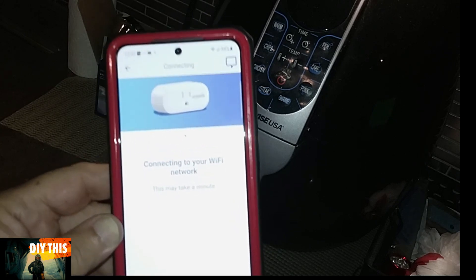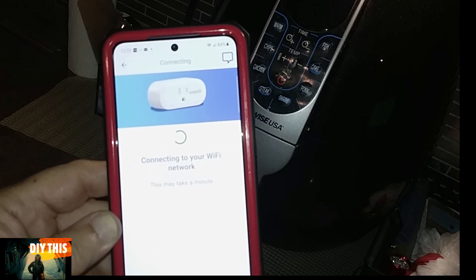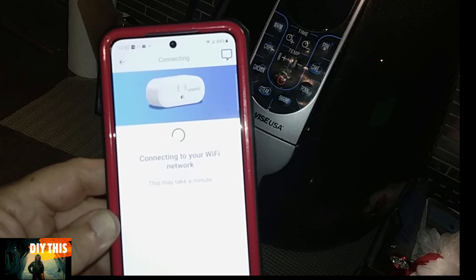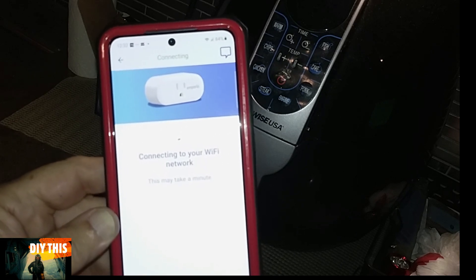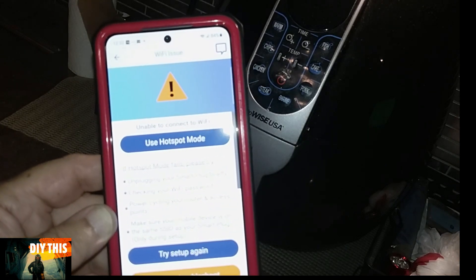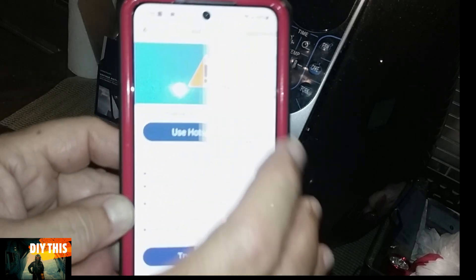So just sit here and wait for it to link up. Sometimes it won't link up, so you'll have to use the hotspot method. But I always go with the Wi-Fi first. Okay, didn't like that, so we'll go with the hotspot mode.